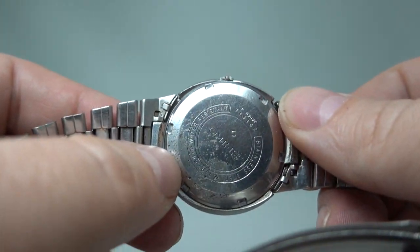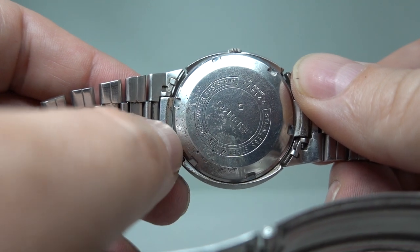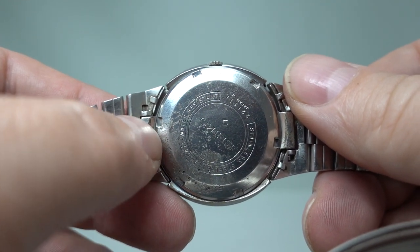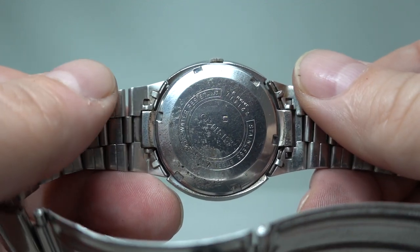Screw-down case back. There's been some liquid stuck on the back here — it's been a bit corrosive, there's just some pitting. It looks dirty but it's not. We can't get this off without going silly with a brush, and it won't come off on your wrist either.